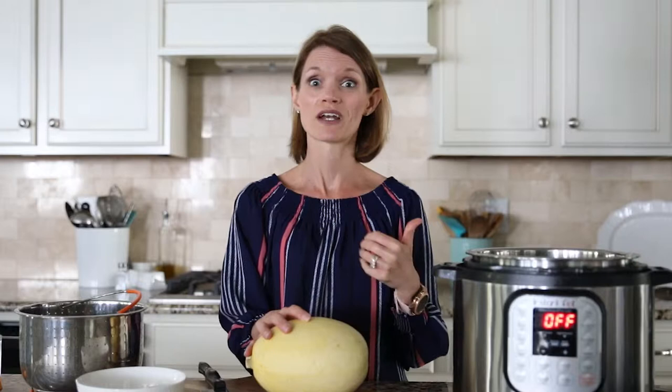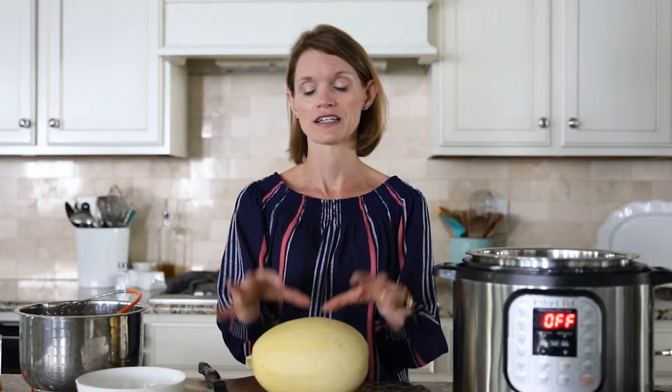This is an easy, foolproof method for cooking perfect, tender spaghetti squash in your pressure cooker. The advantage to cooking it in your Instant Pot is it's ready in a fraction of the time, which is especially great in the summer when you don't want to heat up your oven and wait nearly an hour for your spaghetti squash to be cooked perfectly.